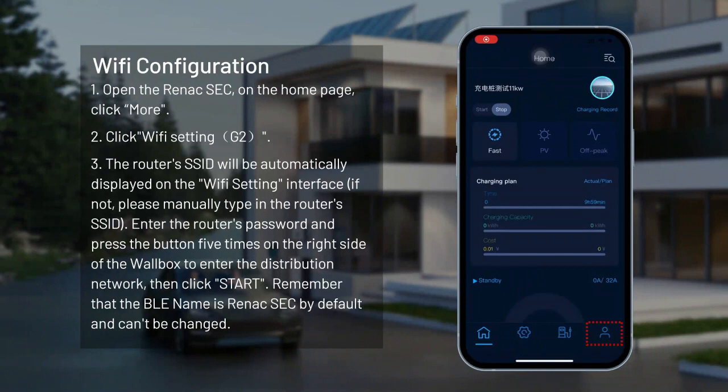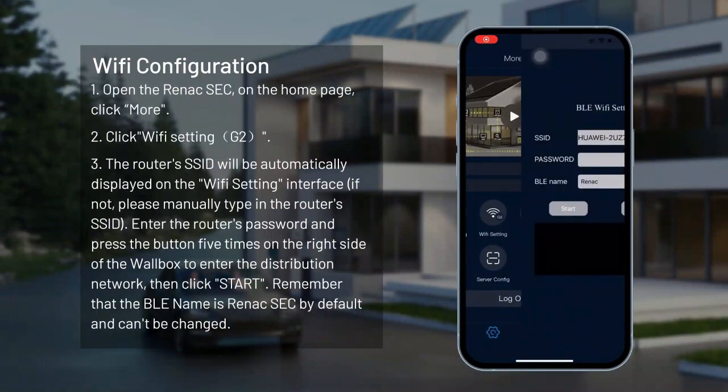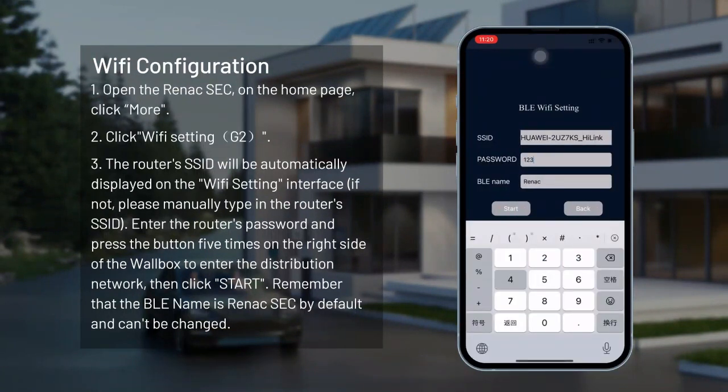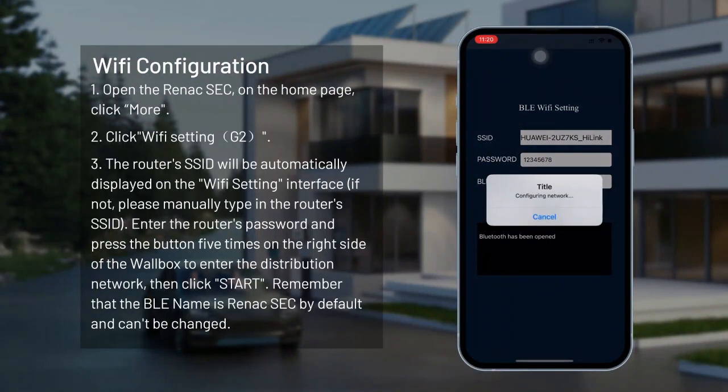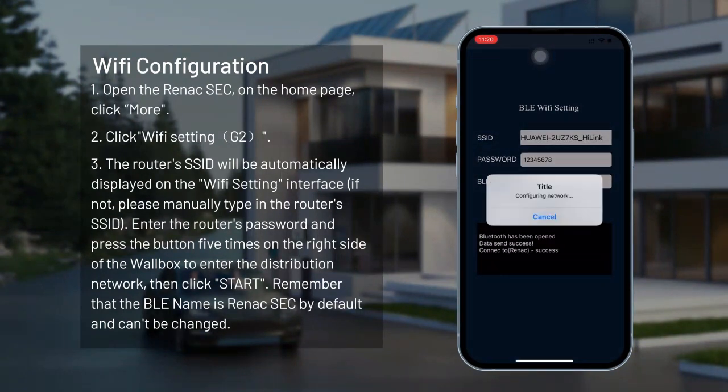Wi-Fi configuration. Open the RENACSEC app on the homepage and click More, then click Wi-Fi setting. The router's SSID will be automatically displayed on the Wi-Fi setting interface; if not, please manually type in the router's SSID. Enter the router's password and press the button five times on the right side of the wallbox to enter the distribution network, then click Start. Remember that the BLE name is RENACSEC by default and cannot be changed.